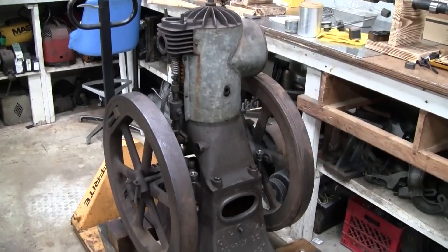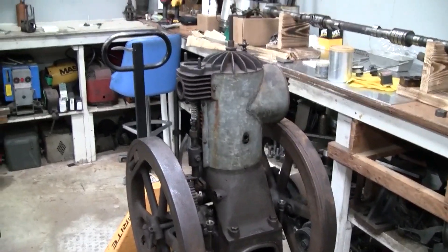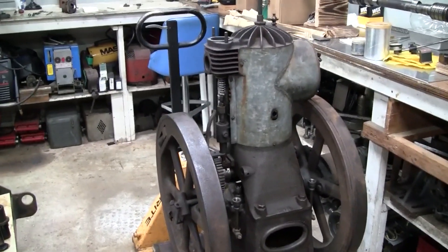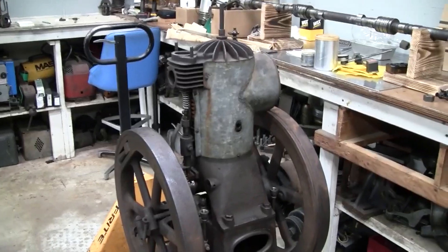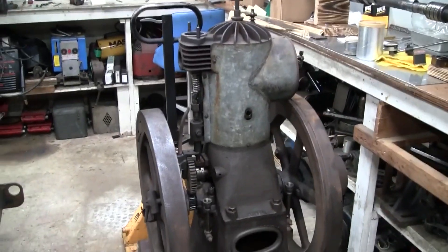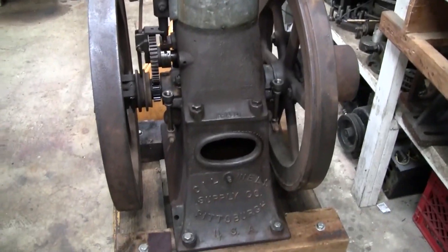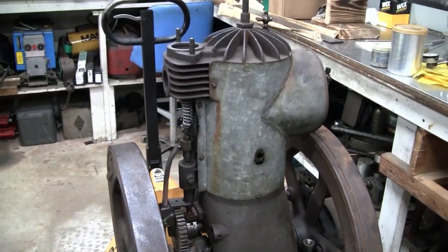What you're looking at here is a single-cylinder air-cooled hit-and-miss engine with hot tube ignition. We'll go into more specifics about what a hot tube ignition engine is or what a hit-and-miss engine is, but not in this video. Today, I just want to focus on the job at hand, which is making a new intake valve for this engine.